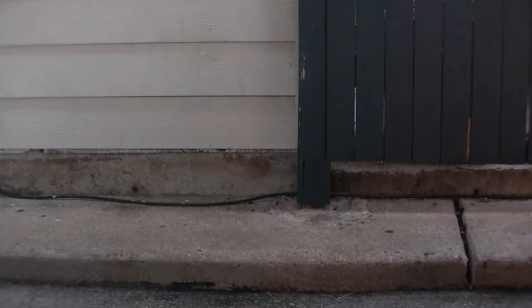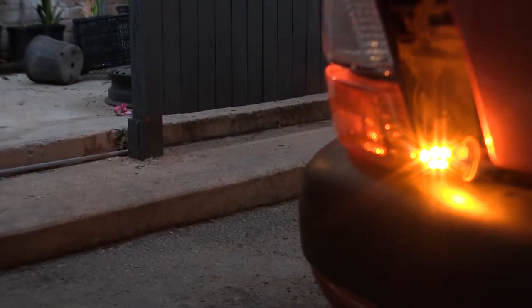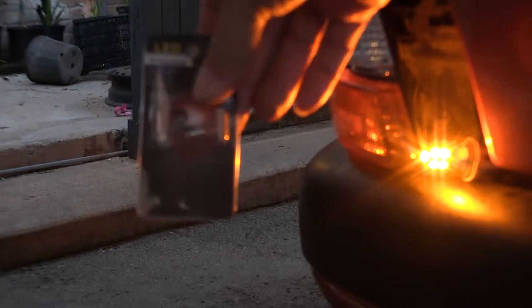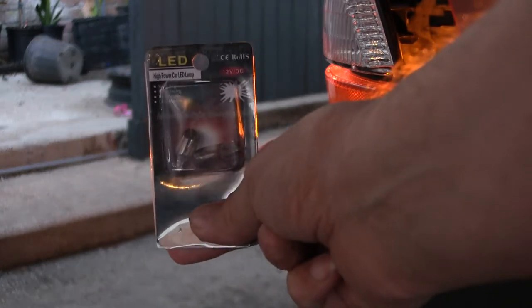Now that I've seen that, this is the bulb that we're shooting and this is the package that I've shot here with. Now the other one here that I've got on the other side of the vehicle, which is in a clear deal, is like that.